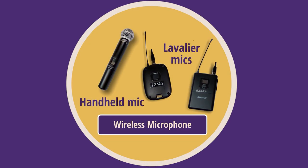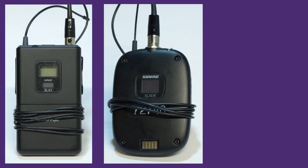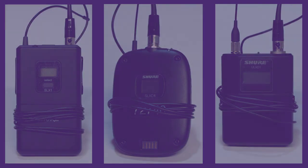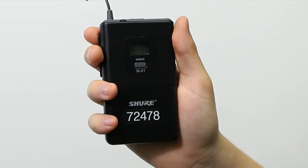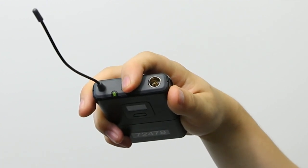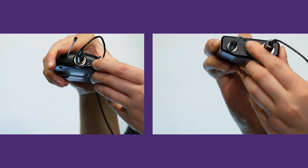The first type is called a lavalier mic, or lav mic for short. We have a few variations of lav mics that can be found in our classrooms. One key difference you may find between lav mics is the power button. In all cases, the power button or switch will be located on the top of the mic pack. For some, you will need to press down on the power button for approximately three seconds to power it on or off. For others, there's an on-off switch.